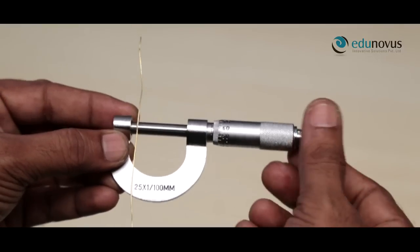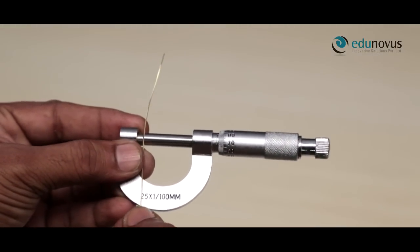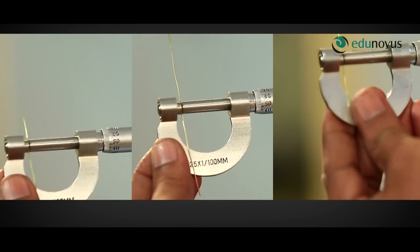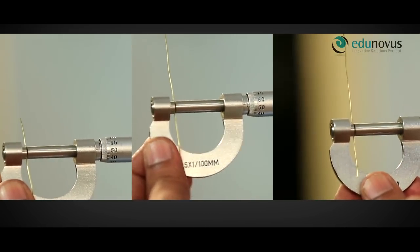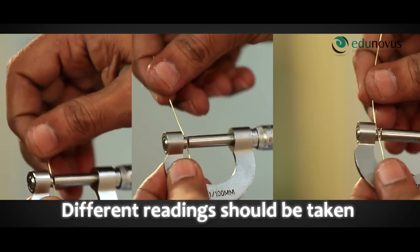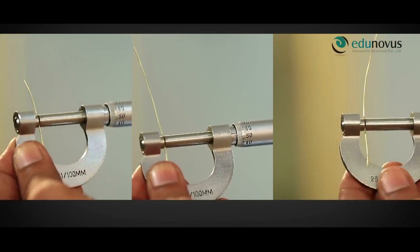Keeping the wire in the same position, rotate it by 90 degrees for measuring the diameter in the perpendicular direction. Repeat the same procedure at 3 to 5 different positions distributed equally throughout the wire. At each position, we take perpendicular direction readings as well. Note down all the readings in the observation table.